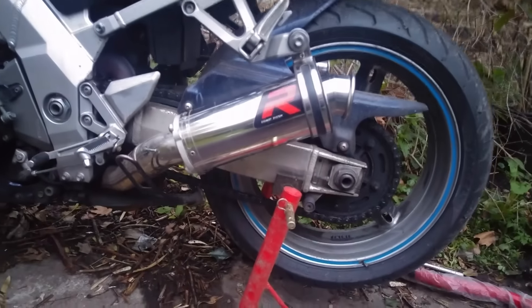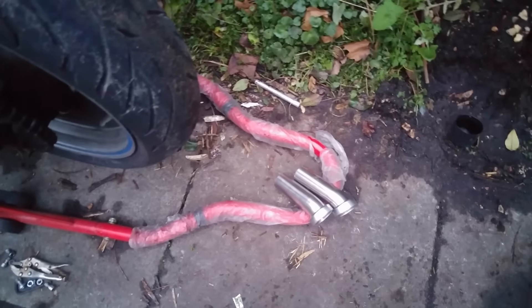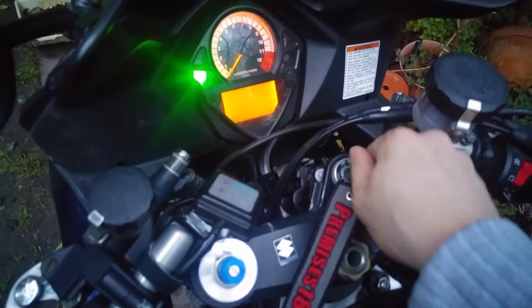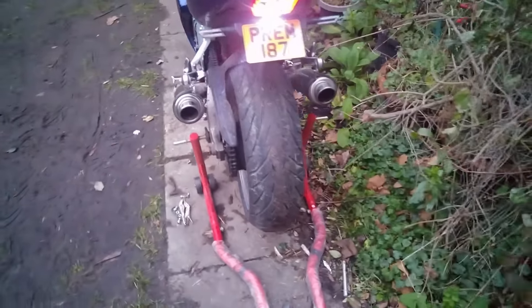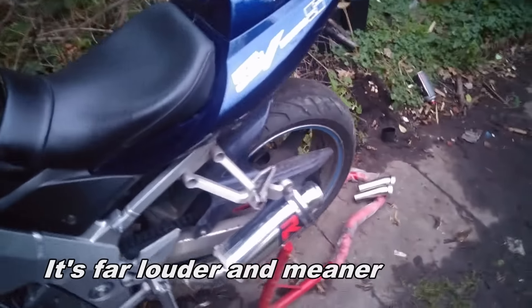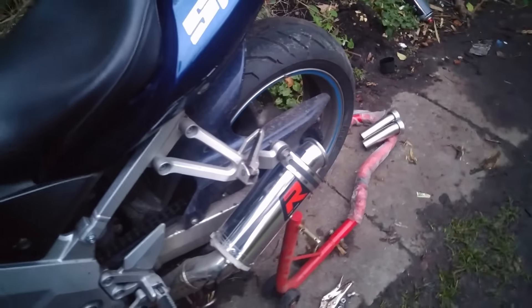So here we have it, stubbies are installed. Check out that gap — I've got the baffles out, there's no other way. That is full of wind. I like it a lot, I like it.